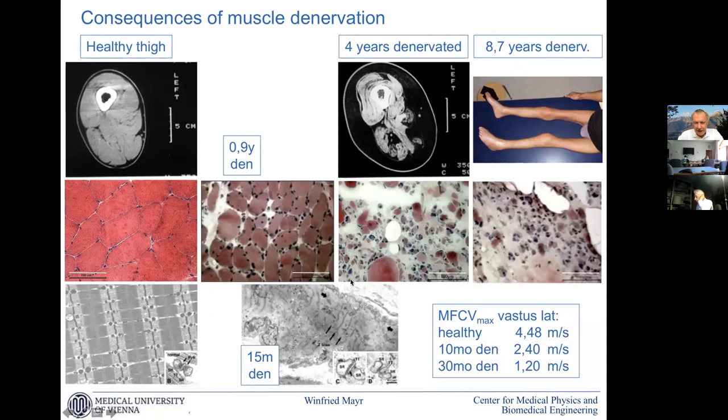In the second year, we also face degeneration of the interior structures of the muscle cell and of the organelles with the so-called triads — the contraction-excitation coupling. If it comes to four years after denervation, we see that very little is left of the muscle tissue; it is substituted by other passive tissue components. A few healthy big fibers are there, but most of them are very tiny and degenerated.